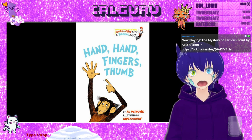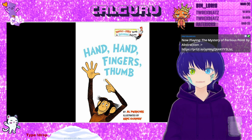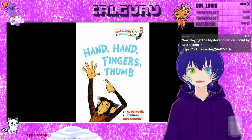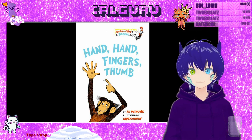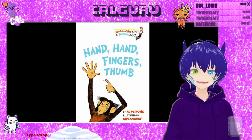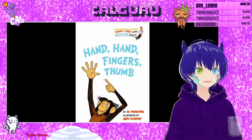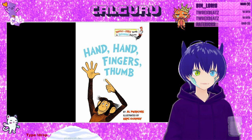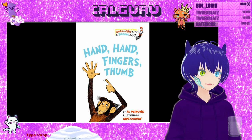So this is Hand, Hand, Fingers, Thumb. It's all about monkeys talking about their fingers and hands and thumbs. This book is really fun.